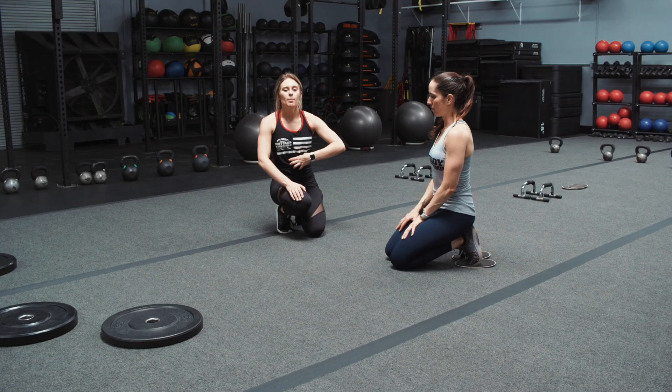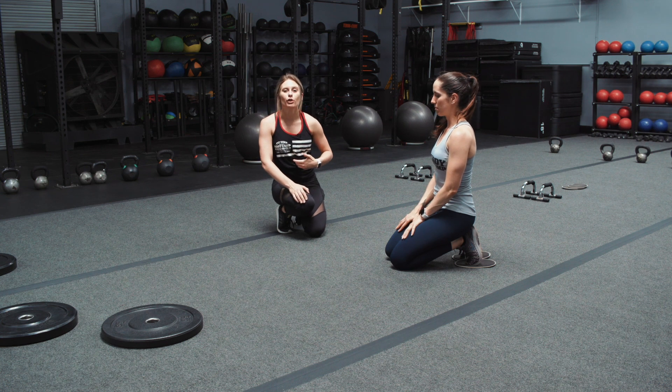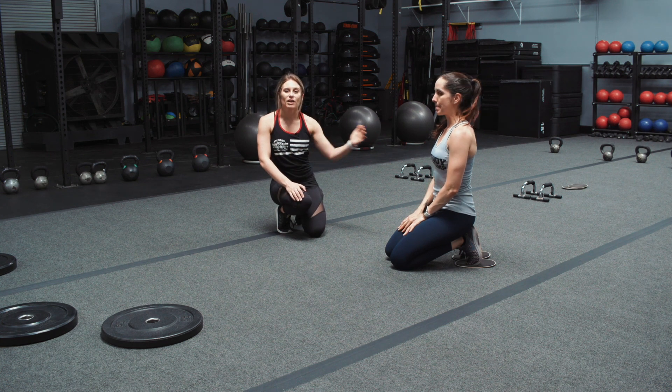Similar to the mountain climbers, you still want your shoulders right above your wrists, you want your back flat and your core engaged. But now your legs are going to be getting a little bit more of the burn along with your core because they are pulling on those sliders. So you're going to feel it a ton in your quads while simultaneously working your hamstrings and your glutes.